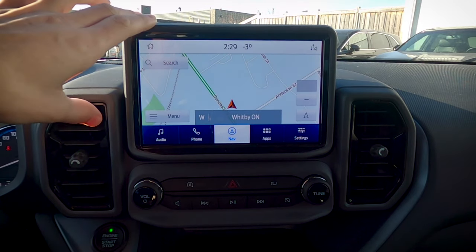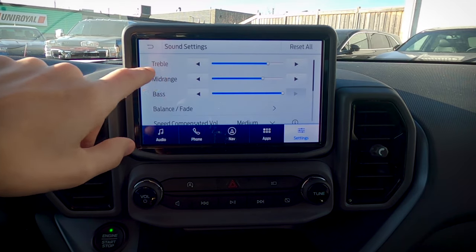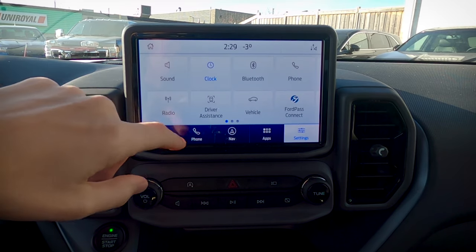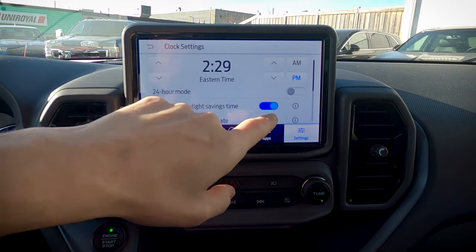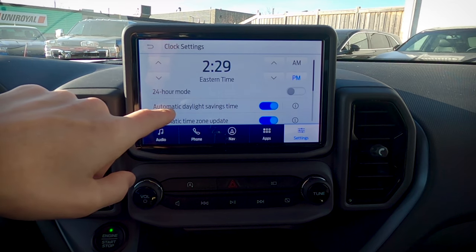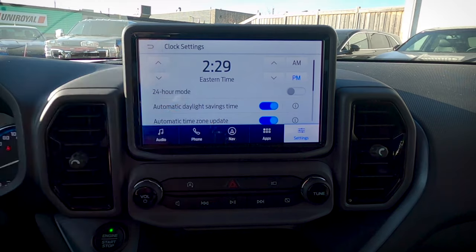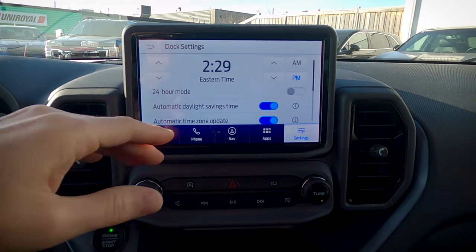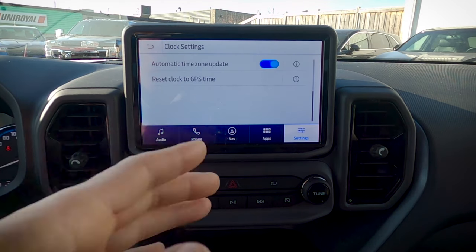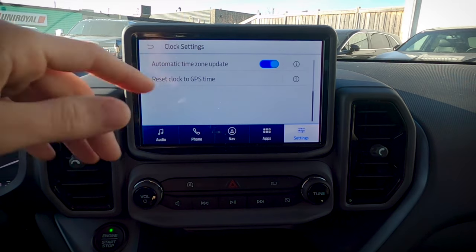That's the basics of the navigation system. Moving into Settings, there are tons of options. Starting off with sound settings, we've got the ability to change the treble, mid-range, bass, and a number of other features. Basic clock settings — we can go up or down an hour, switch between AM/PM or 24-hour military time. Automatic daylight savings time will spring us forward or fall us back automatically. The auto time zone update will automatically update the time as we move into different time zones.